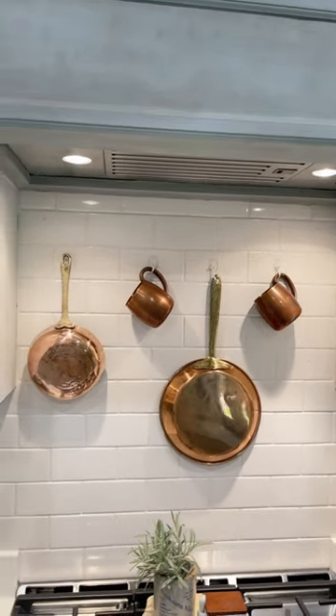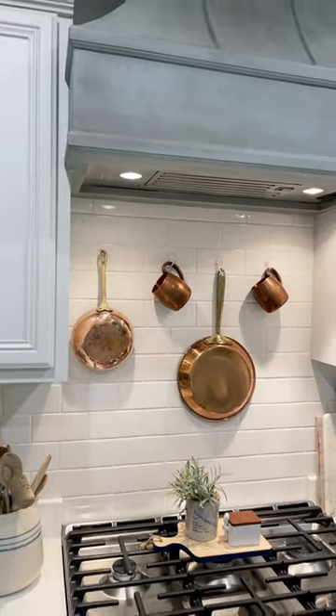If you like how the copper looks, buy a few more pieces to complete the look.